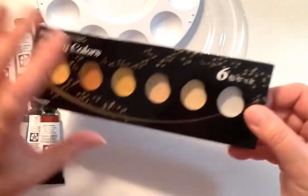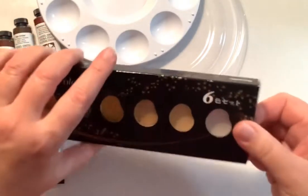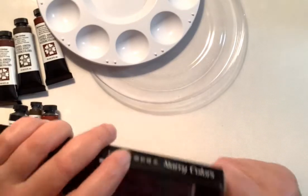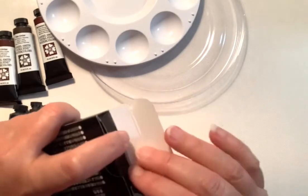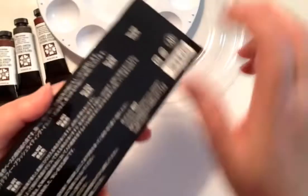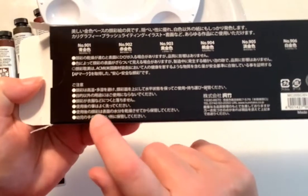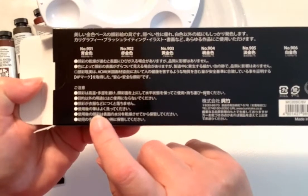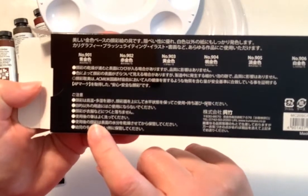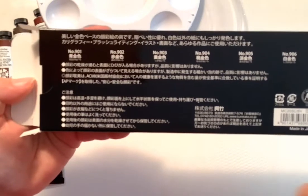The first order I received today was this — the Kuretake Starry Colors, which is what it's called. Besides that, it's all in Japanese, so I have no idea what the colors are called. If you look here, I'm pretty sure that lists the names of the colors right there, but I don't know what it says. There is a telephone number here — TEL — I can read that. And it does say 'made in Japan,' but we know that anyway.